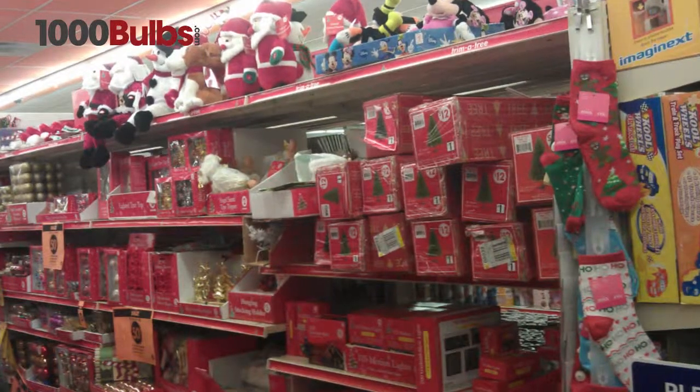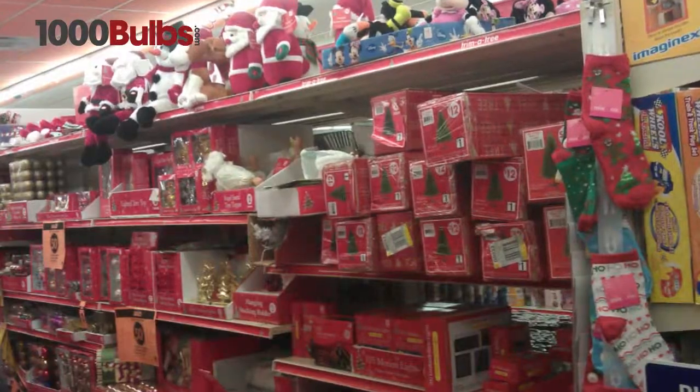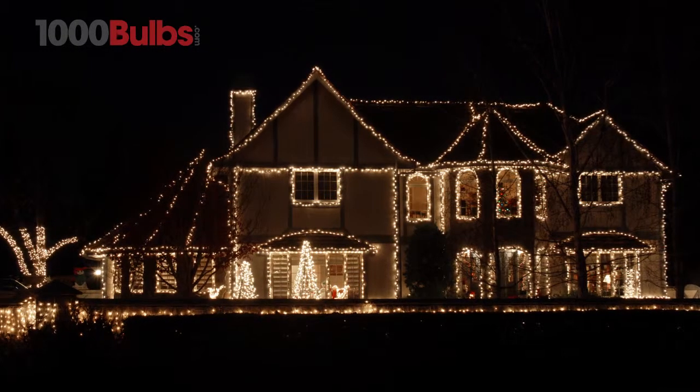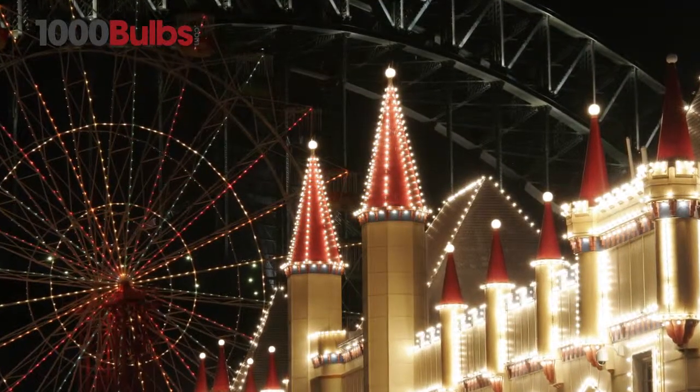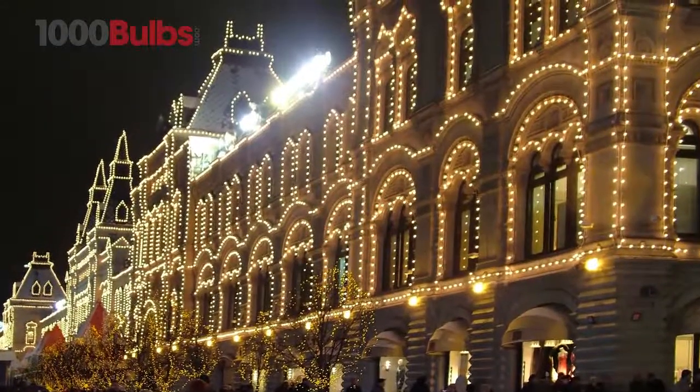Unlike the throwaway style lights you find in discount stores, mini lights from 1000Bulbs.com are built to last and preferred by lighting designers, theme parks, and commercial installers nationwide.